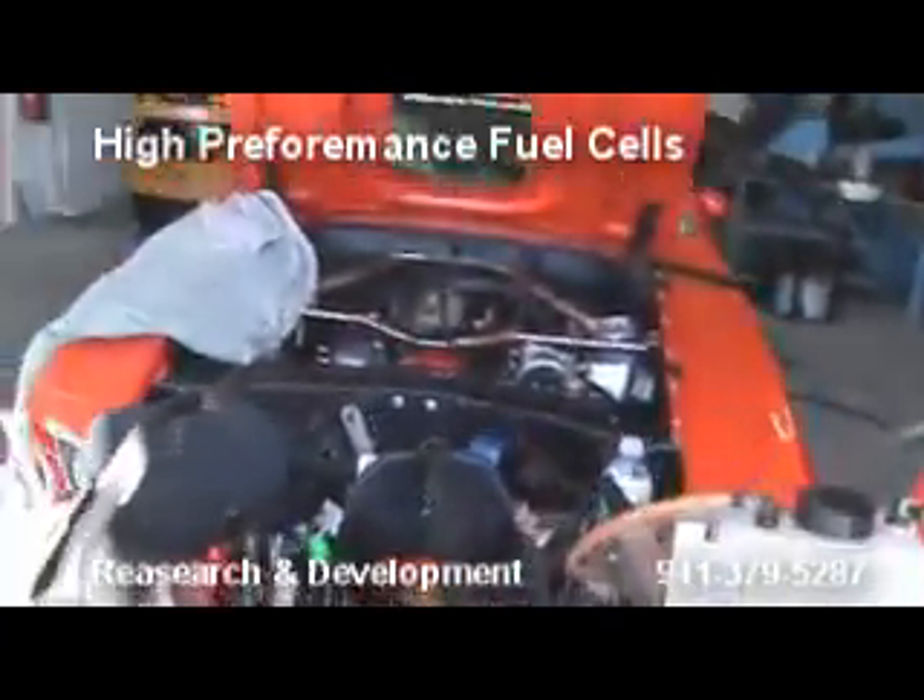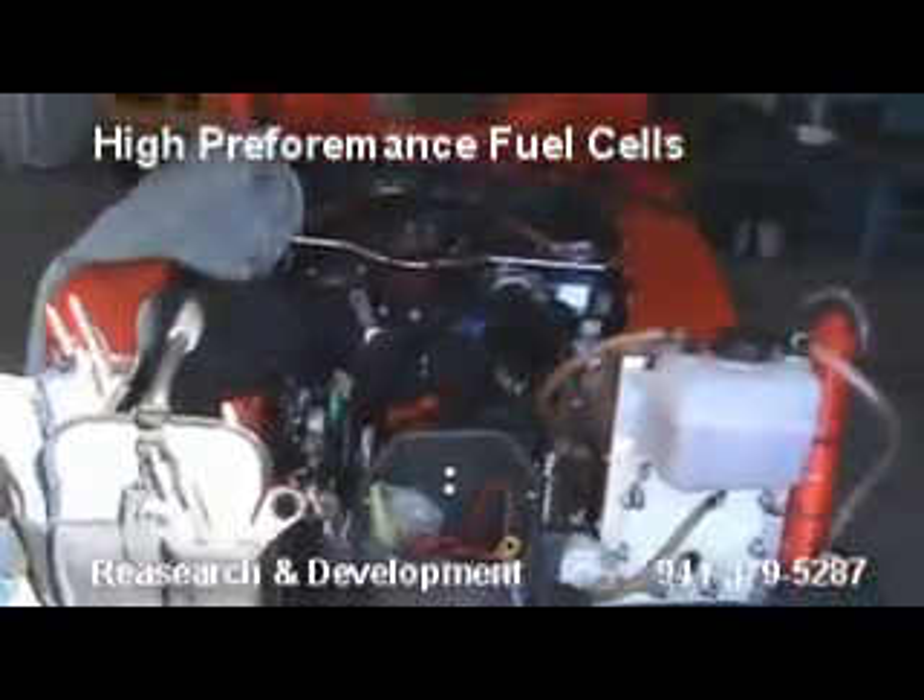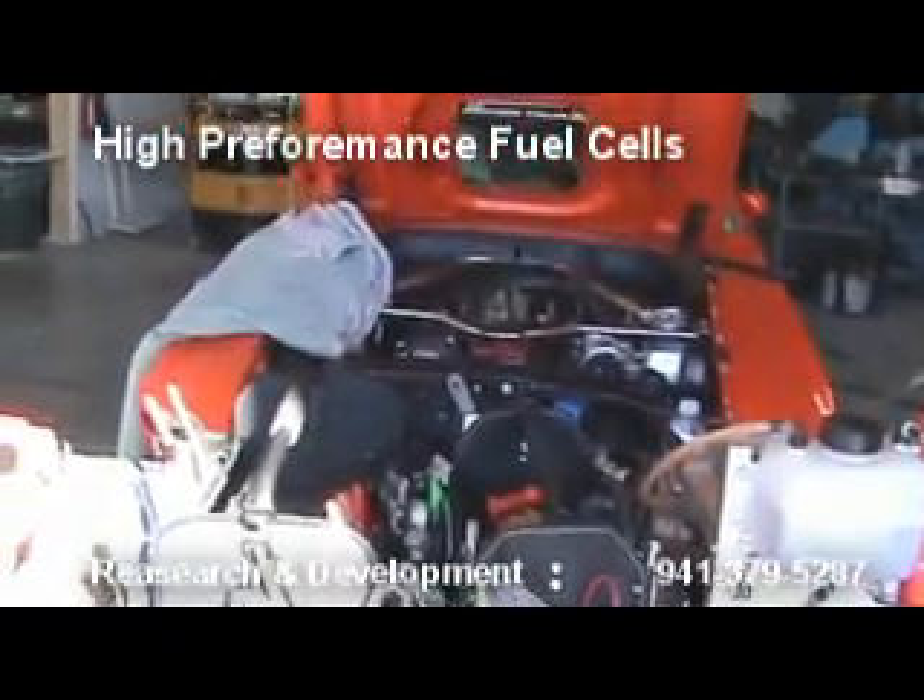This is Scott's Mustang. He loves this thing. He's praying that we don't blow it up today. I'm feeling lucky. You feeling lucky today? We're going to try to put as much hydrogen as possible into this thing.